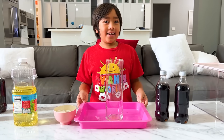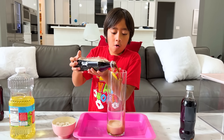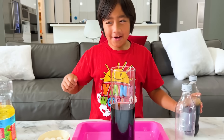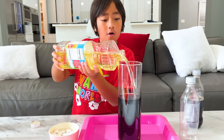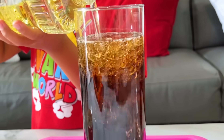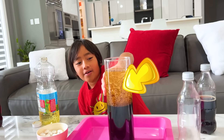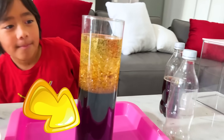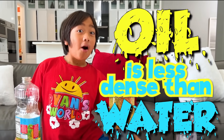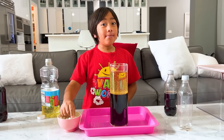First, add in Diet Coke. And now for the oil. Whoa. That looks so cool. All the oil is on the top and all the Coke is on the bottom. And Ryan, why is that? Because oil is less dense than water — and Diet Coke is mainly made out of water.